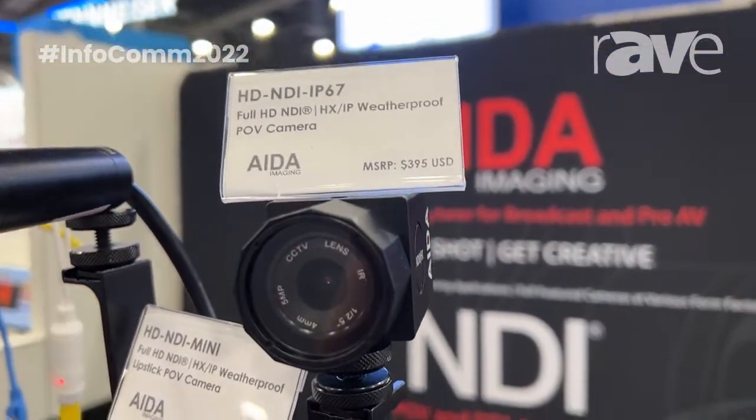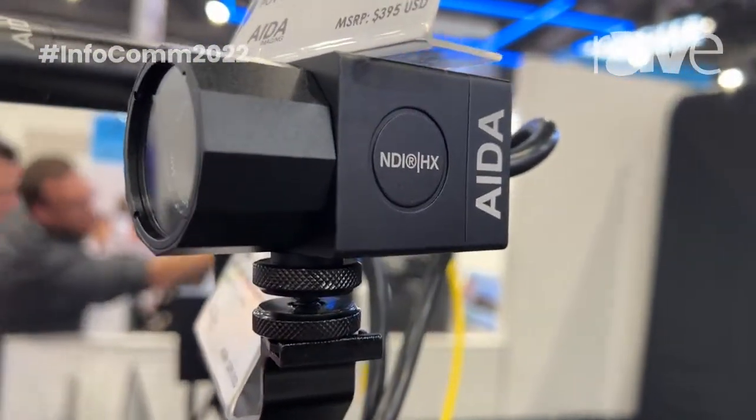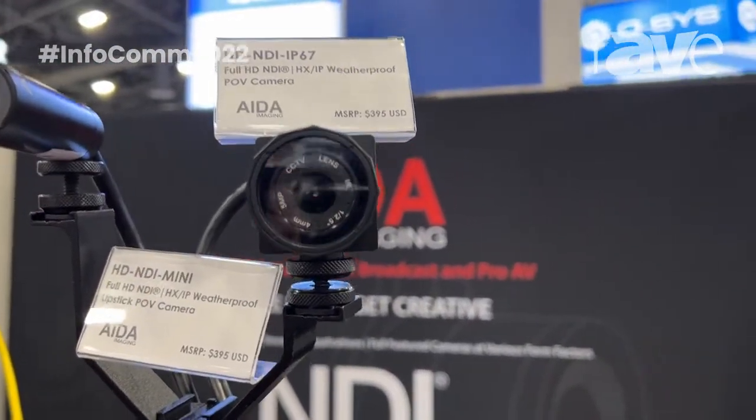On the side of it, you're going to see the HD NDI IP67, which is exactly the same, but it's going to have a CS mount lens instead. Again, you're going to be getting your NDI HX and your IP streaming, all at the affordable price of $3.95 each.